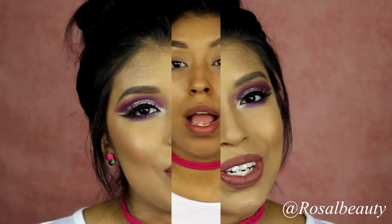Hi guys, welcome back to my channel! Today's tutorial is going to be on this look right here. As you can see, it's a very pretty purplish-pinkish — mostly purple — color, and we created this look using a spoon. If you want to learn how to do this look and how to use a spoon to create it, just continue watching.